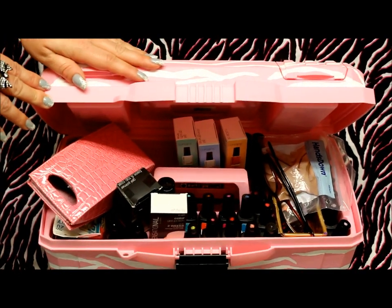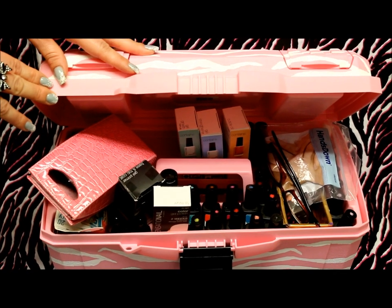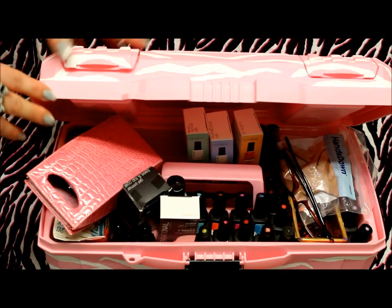What I did was I went to Lowe's Home Improvement Store. You could go to any home improvement store or discount store and I bought just a regular old pink toolbox. You could buy any color that you like.